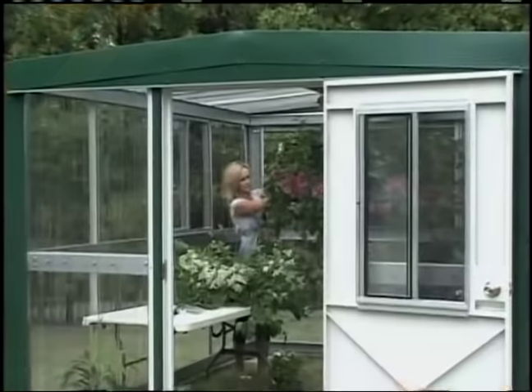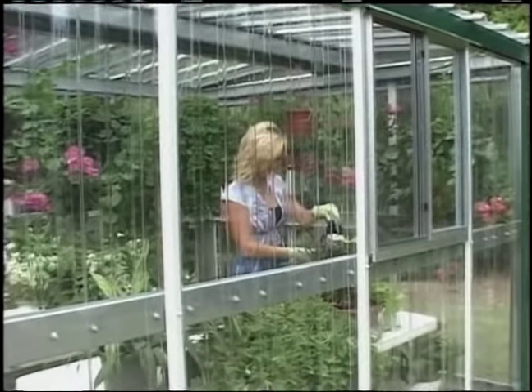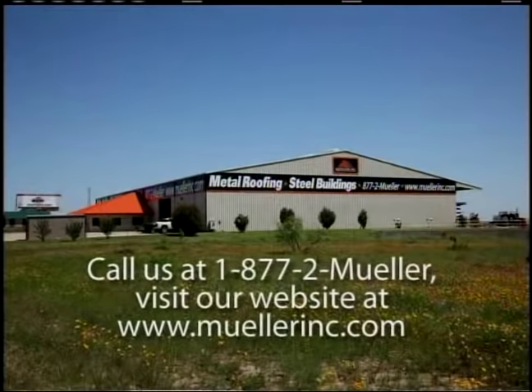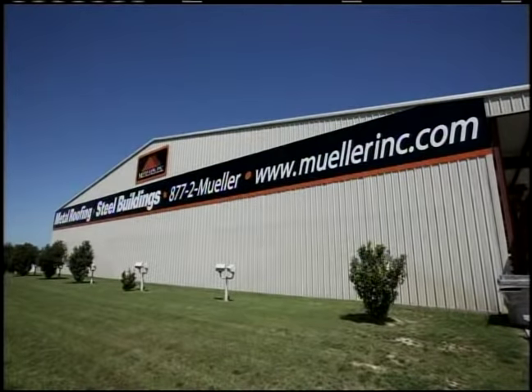Congratulations on the purchase of your DIY Mueller greenhouse. We are confident that your greenhouse will provide many years of enjoyment and satisfaction. Please call us at 1-877-2-Mueller, visit our website at www.muellerinc.com, or visit one of our many branches located throughout the South and Southwestern United States.